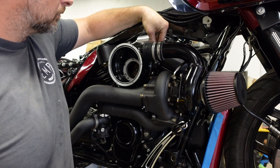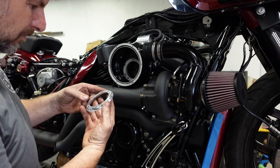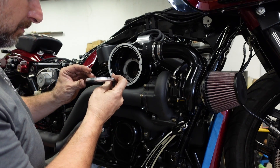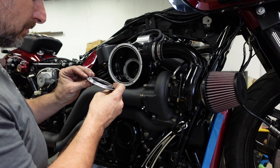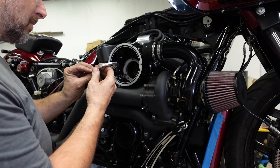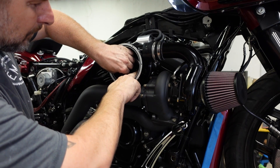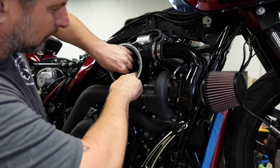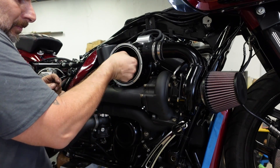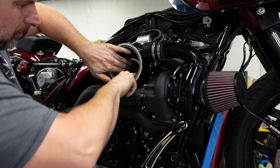Now we'll reinstall our MAP sensor wire that's attached to the plenum, and then our retaining plate. It goes in one way, and then you turn it and the magnets will lock it in place. Carefully figure out which way it goes in, get it in, turn it, and double check it — because you don't want this thing to come out.